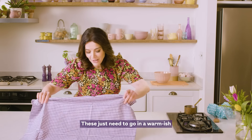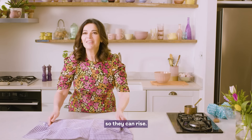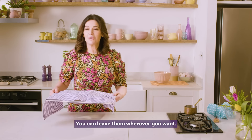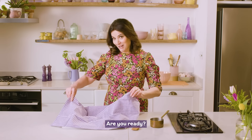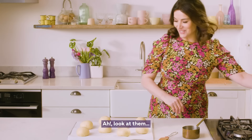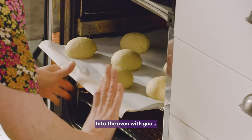It makes eight buns, so I do it like a round in my hand. These just need to go in a warmish place, or just out of a draft, so they can rise. You can leave them wherever you want — it's a bit quicker if they're warmer. Are you ready? Look at them — these plump, just beauties. Into the oven with you.